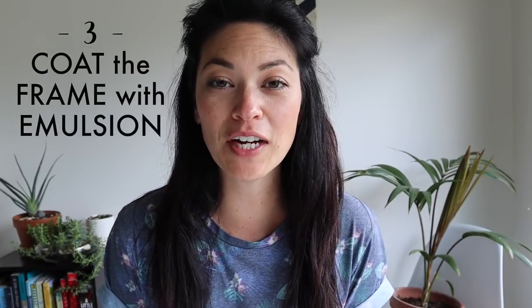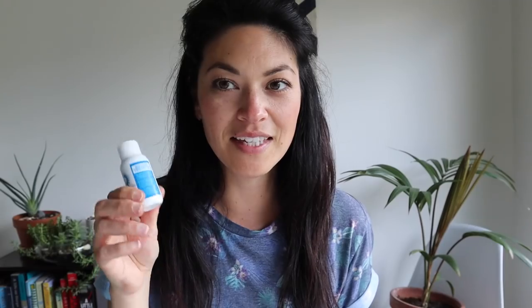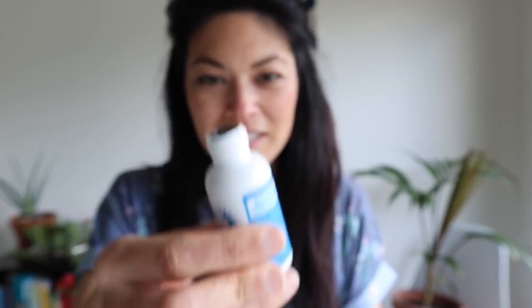I'm doing three frames: two designs and a test frame to use with sunlight exposure. The next step is to coat the frames with emulsion. I'm using the Diazo Speedball, which comes with a little bottle of sensitizer — this makes it sensitive to light. They come unmixed and you have to mix them yourself. It's green inside and you fill it halfway with cold water, then mix it. I'll be using a chopstick and then spread it onto the screens.